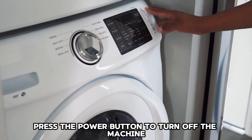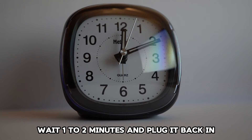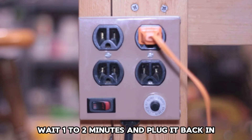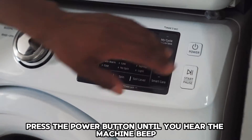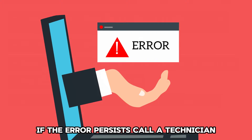Here's how to reset: press the power button to turn off the machine, plug it out from the outlet, wait one to two minutes and plug it back in, then press the power button until you hear the machine beep. If the error persists, call a technician.